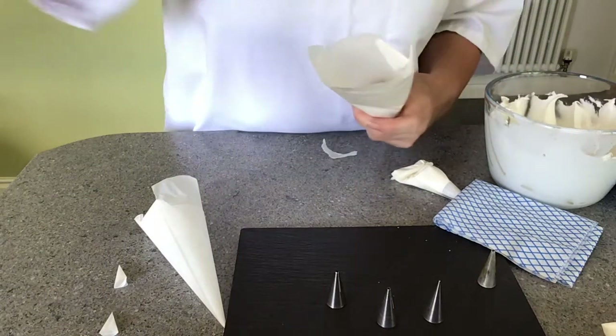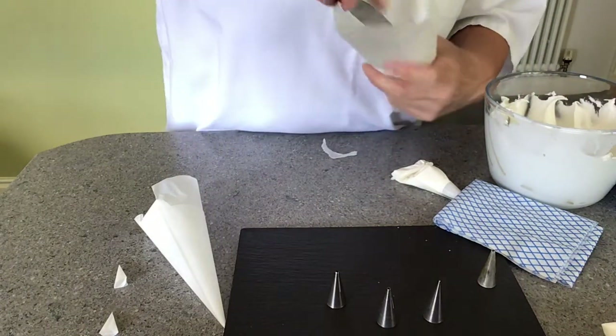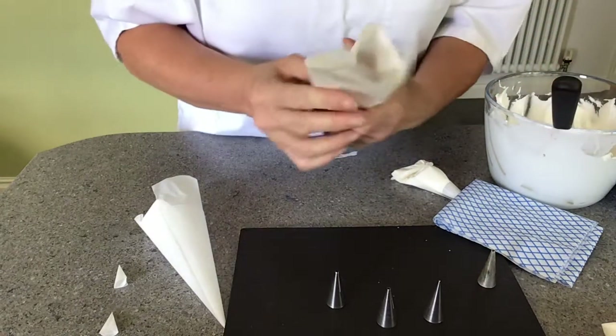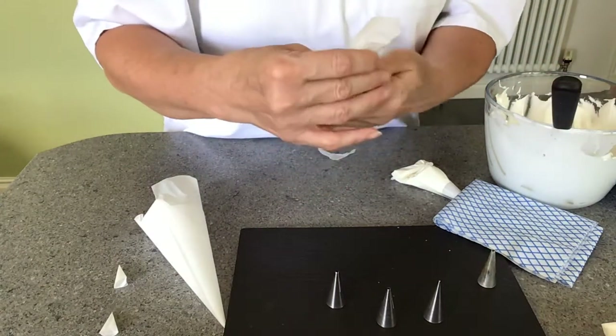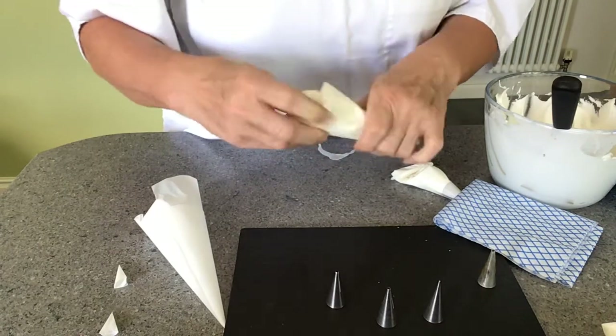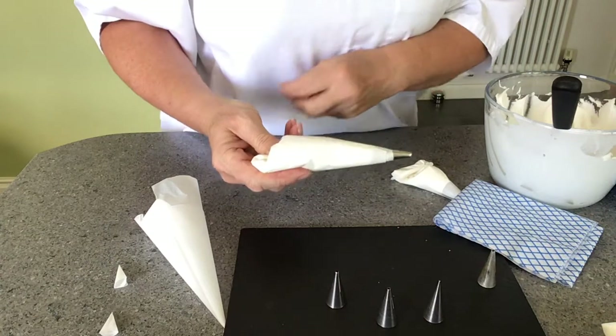Always check when you're filling your bag that the royal icing is the right consistency for the work you're doing, and you're off again.